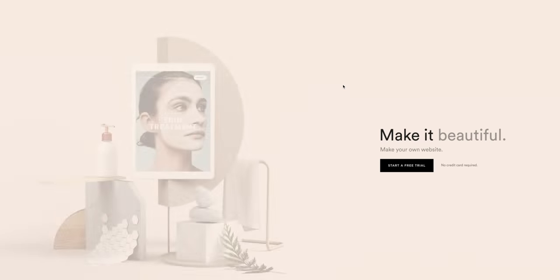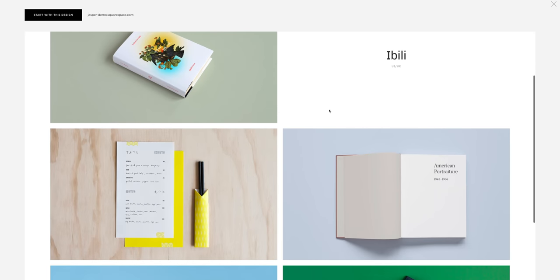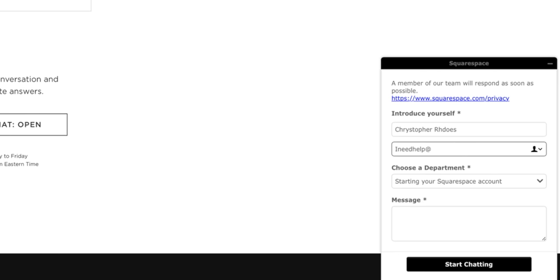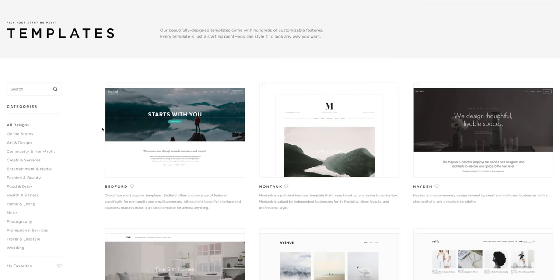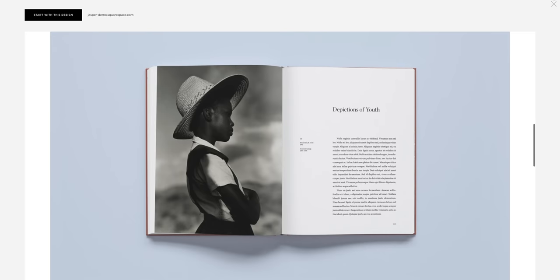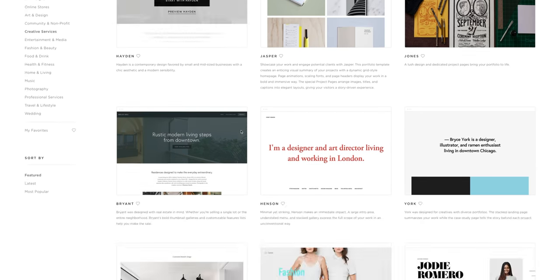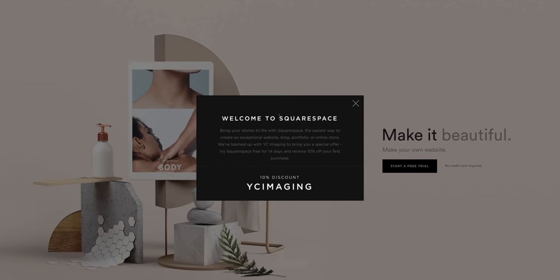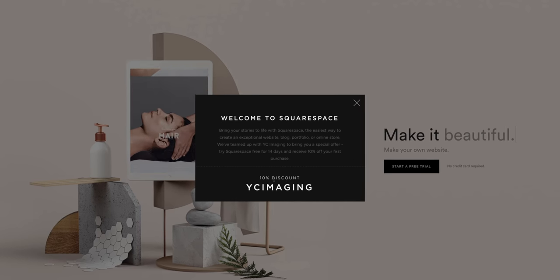This video is sponsored by Squarespace. Whether you're thinking about creating an online blog, store, or portfolio, Squarespace is the place to be. Aside from them having 24/7 customer support, they also have built-in designer templates which are easy and simple to use. If you guys are interested in bettering your online presence with a website, head over to squarespace.com and start your free trial. You can also go to squarespace.com/wasseeimogen for 10% off your first purchase. Links will be in the description.